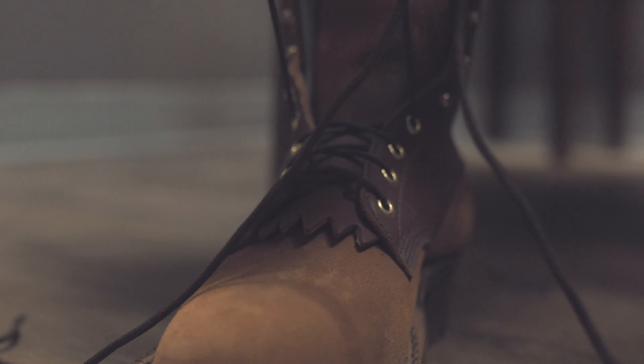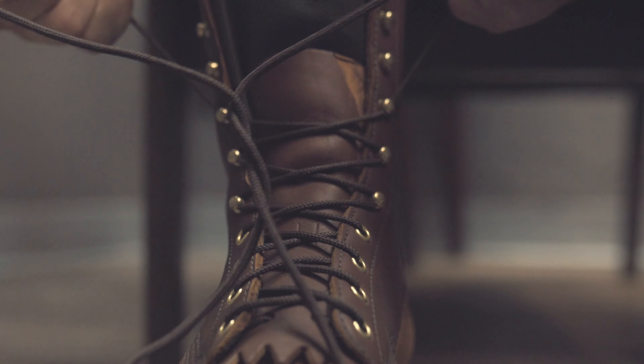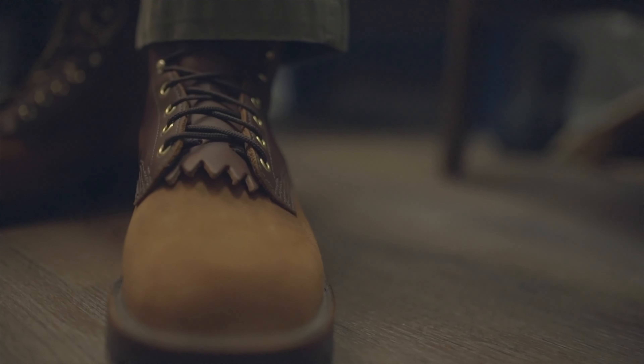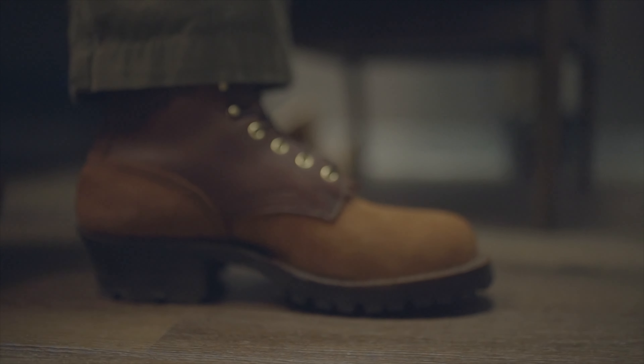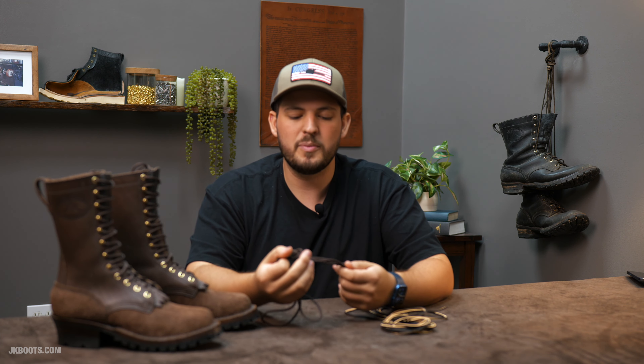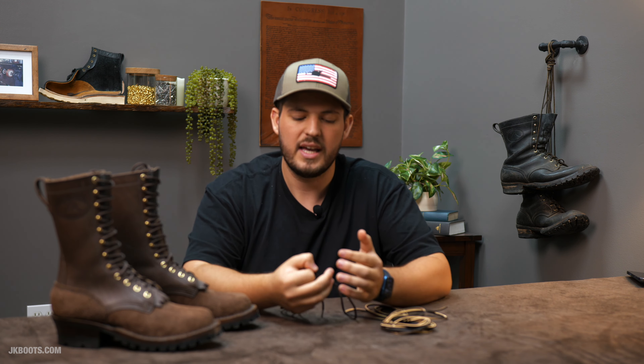I personally prefer the nylon lace because I feel like it's a little bit easier to lace up. It's a little bit easier in my hands and it actually runs through the speed hooks a little bit easier. I also feel it's almost kind of faster to lace up because it's just a little bit more malleable and easier to run in my hands. I like nylon laces for that reason. I also think they're good because they don't have that snapping or popping effect. It's a synthetic material, consistent all the way across, so you're less likely to have some kind of weird malfunction.